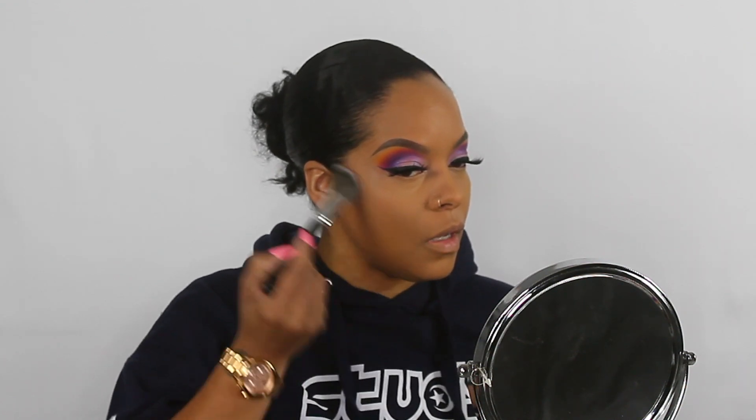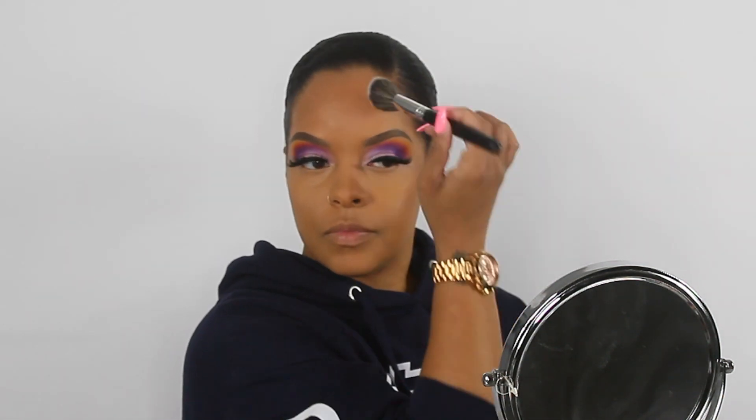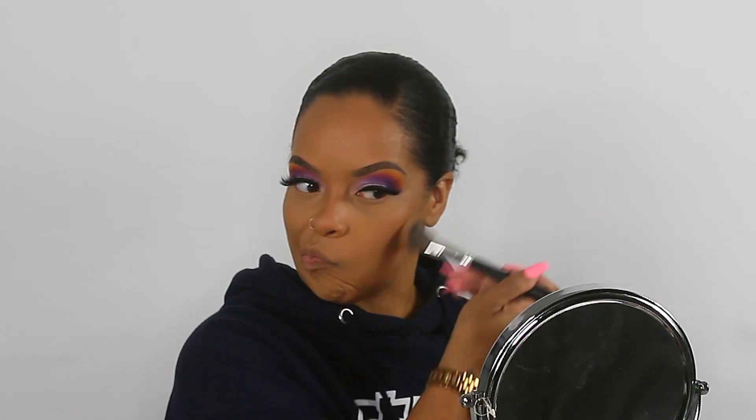I'm going to bronze with my Mac Matte Mineralize Skin Finish in the shade dark deepest — I really like this, it gives me the perfect look. In spring and summer I don't do cream contour, just powder. The brush I'm using is the Japanese 961 brush. For blush I'm using the Milani Baby Berry blush — it's so pretty.